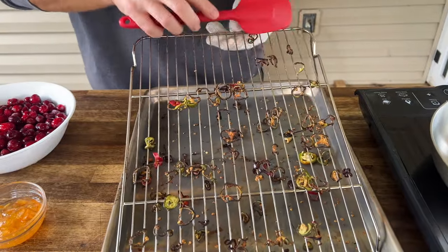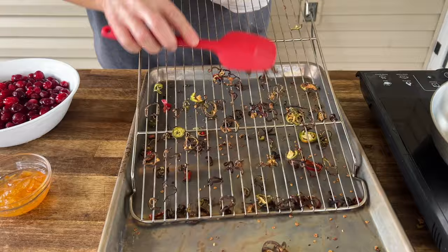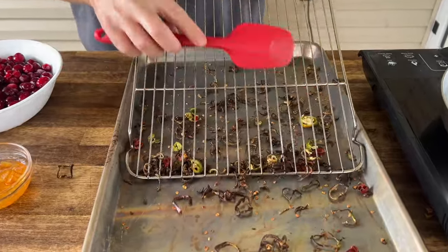Our jalapeños have been smoked — they've dried up a little bit, which is exactly what we're looking for — and that was exactly one hour.